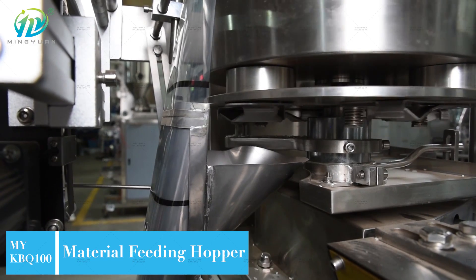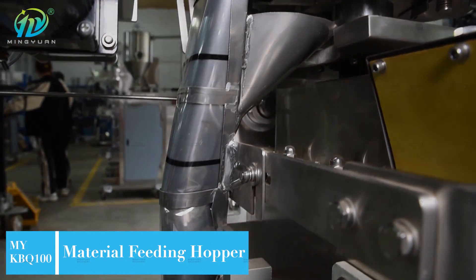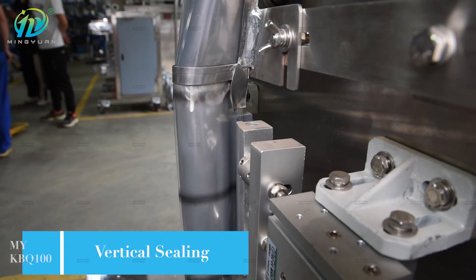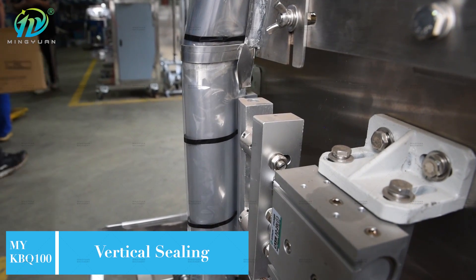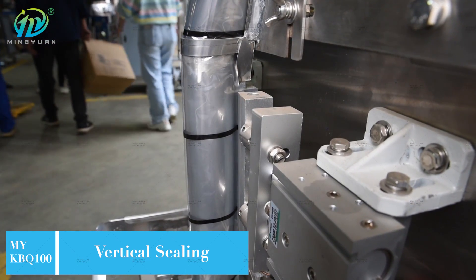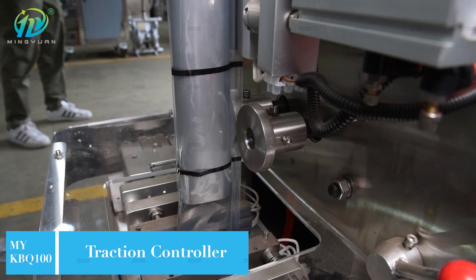The machine adopts independent PID temperature and microcomputer control with double damping structure, which makes the calculation more accurate. Stable operation, low noise, easy operation and maintenance. Equipped with intelligent photoelectric control device to ensure the integrity of the bag making pattern.